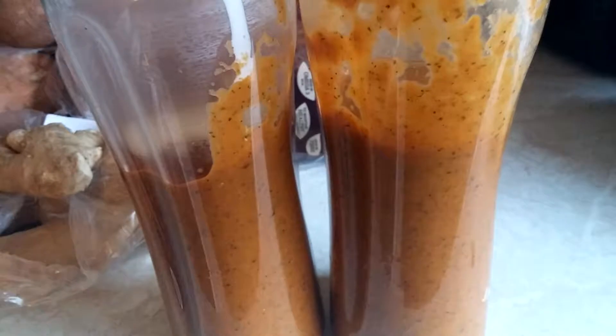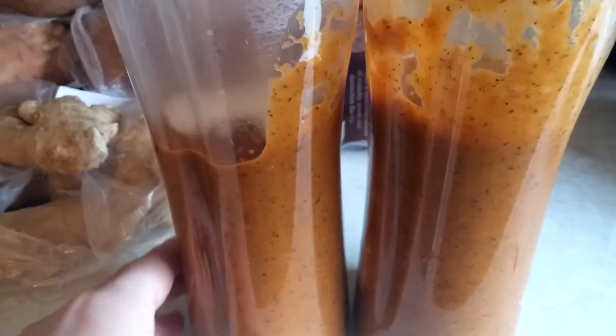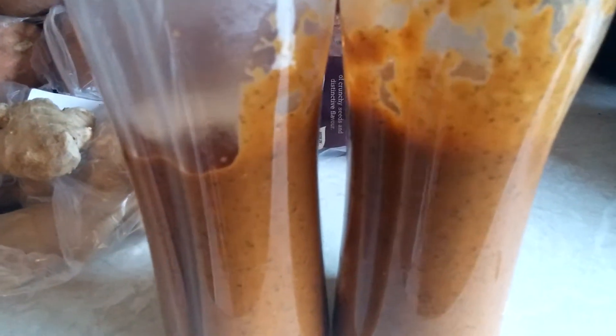Because I've only got smaller blender jugs I've had to blitz the sauce up first, then split it into two halves and put the soy cream in. Then I'm going to put the water and lemon juice in both parts and then I'll have my batches of sauce ready.